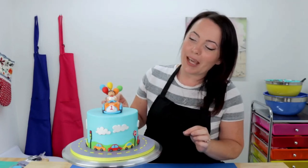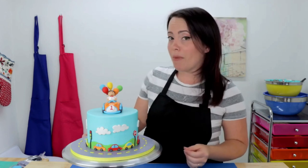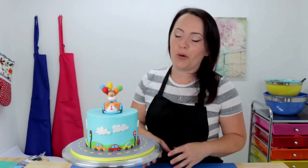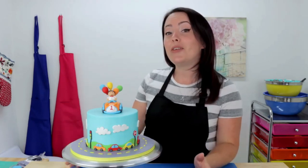And tada, here it is guys — what do you think? I absolutely love it and I think it turned out great, I am so proud of it. That little cake topper is just the perfect finishing touch. I know I didn't make him on camera, but he only took a couple hours to make and he's actually really simple — I really hope you guys all think he looks great too!